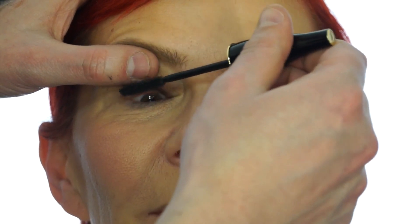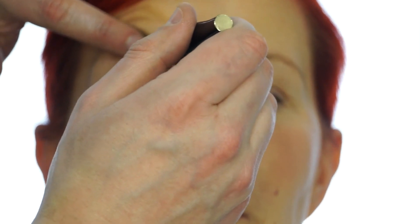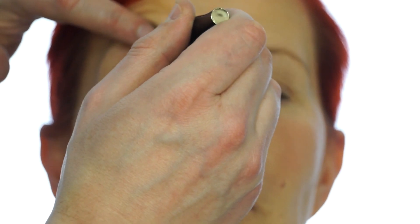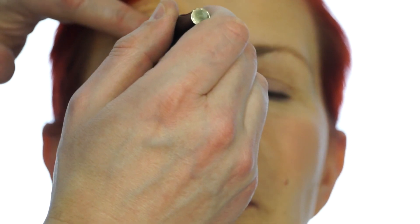Mascara — just look down. I'm going to keep my thumb here, and you just want to work the lashes as best you can. Open, and I'm just going to pull the lid so I can get to the inner corner. Keep going over the lashes as many times as you need to, to get them as black as you can.